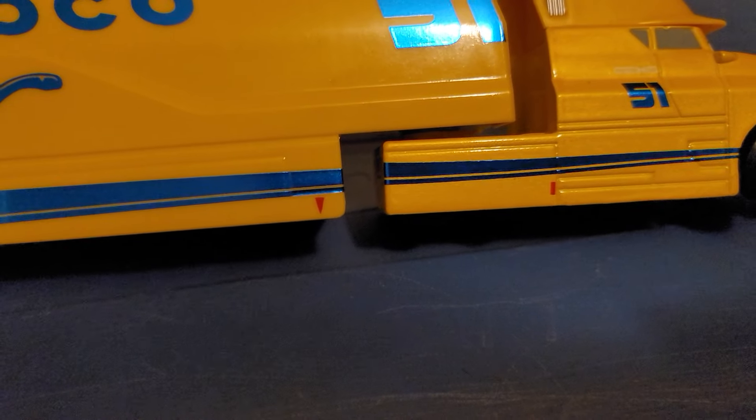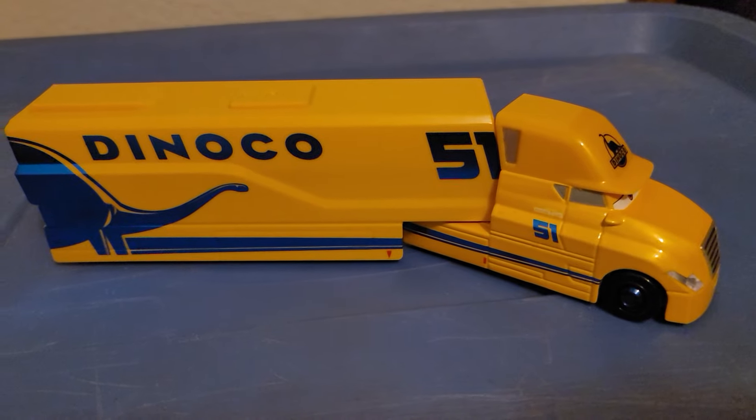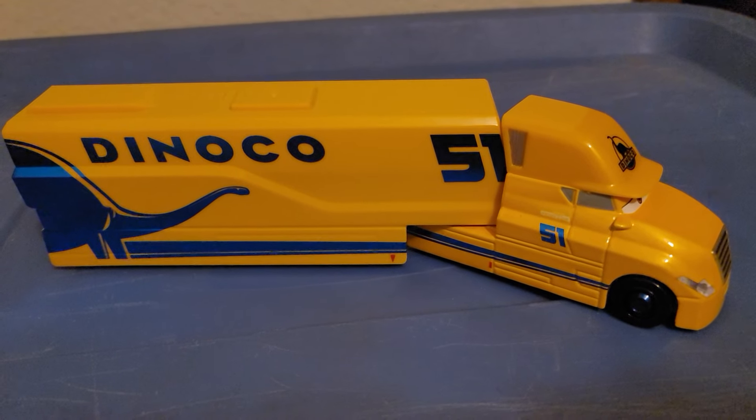Something I noticed is that there are little red arrows underneath, seemingly telling you where to lift the car to change the tires. I'm not sure why they put those on the trucks though — I wonder if the other next-gen haulers have those as well.